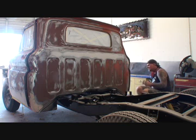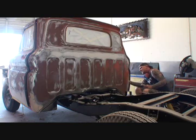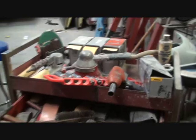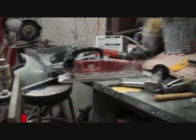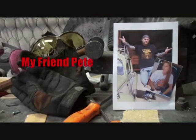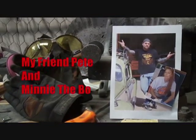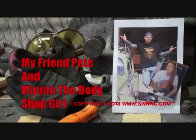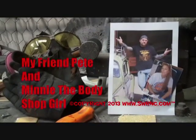All right, there we go. I think we have finally got all our bodywork done on our truck, and there was a lot of bodywork to do. Welcome to DIY Automotive School with my friend Pete and Minnie the Body Shop Girl. It's everything you need to know about cars and more.